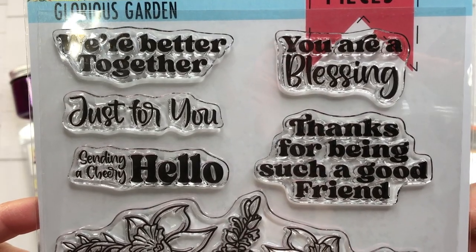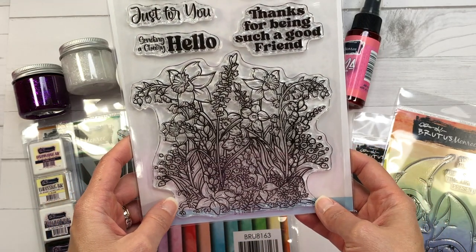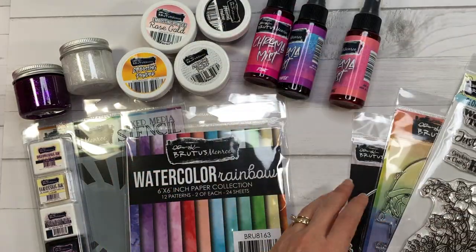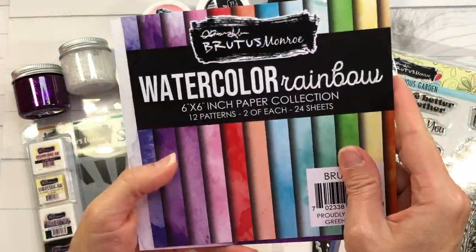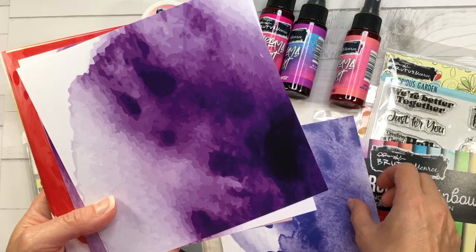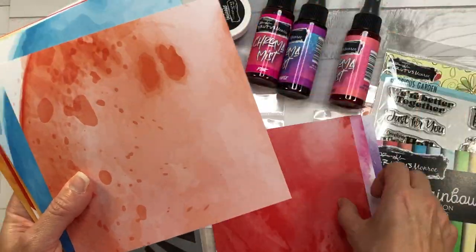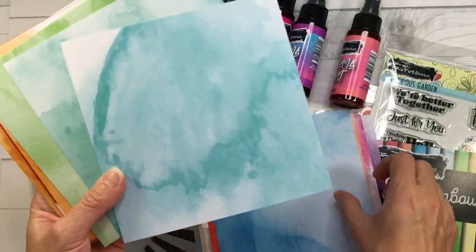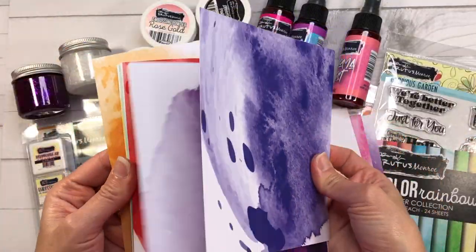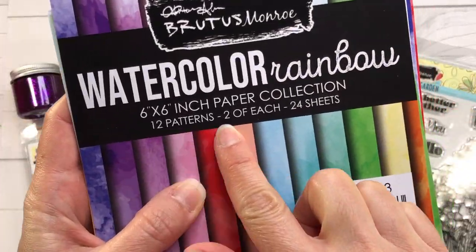There are matching dies available to cut the floral stamp out, but I don't have them to show you. I will put a link in the description box. Next I have this watercolor rainbow six by six paper pad. You get two of each pattern, so 24 sheets total, and I love how beautiful and vibrant these patterns are.